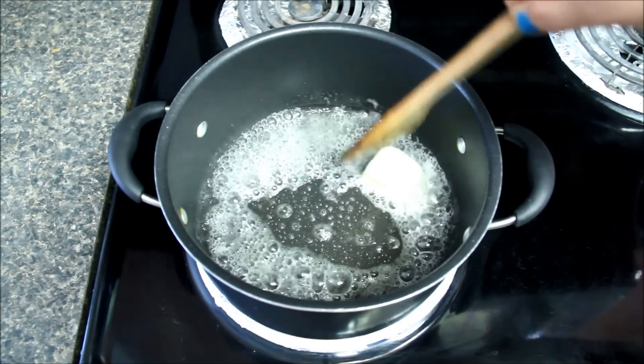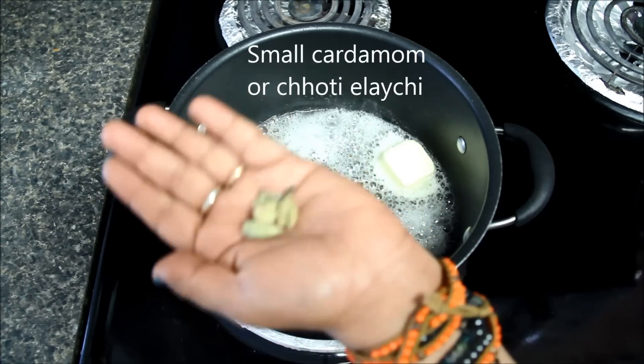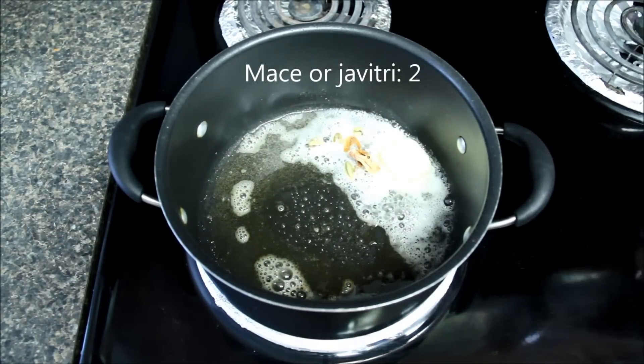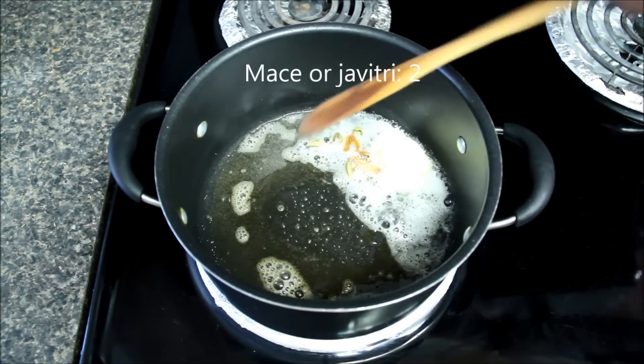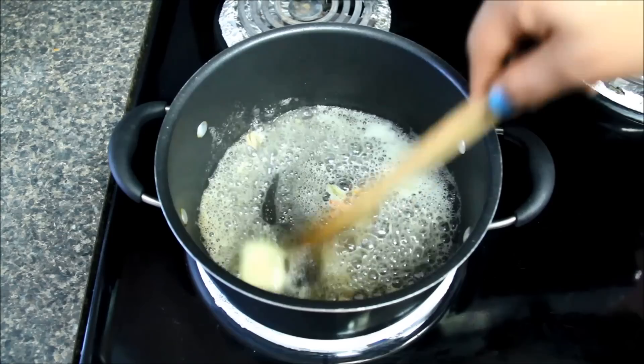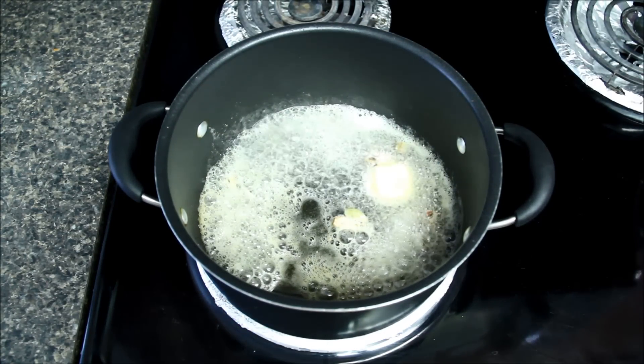As the butter melts, I'll add small cardamom or chhoti elaichi, which I crushed a little bit, and I'll also add some mace or javitri, and mix them well. I'll let them cook for a few seconds so that they release their flavor in the butter. Make sure you keep the heat low, otherwise the butter and spices will burn fast.